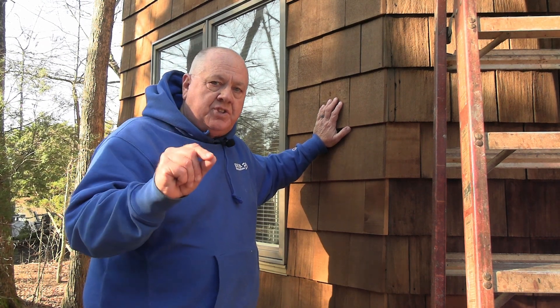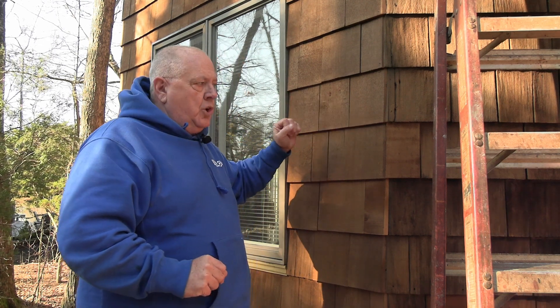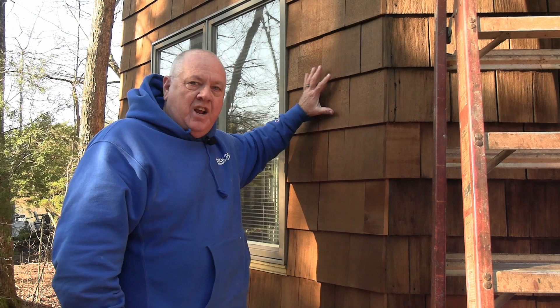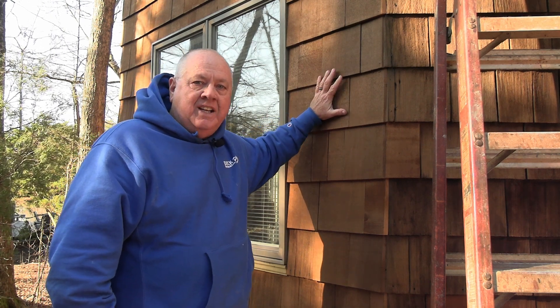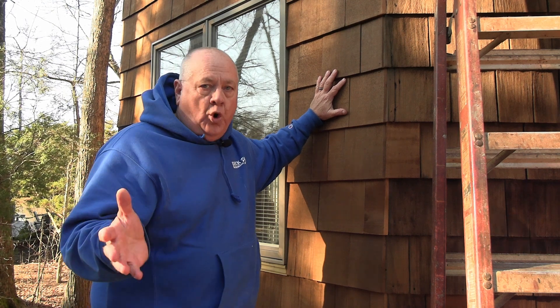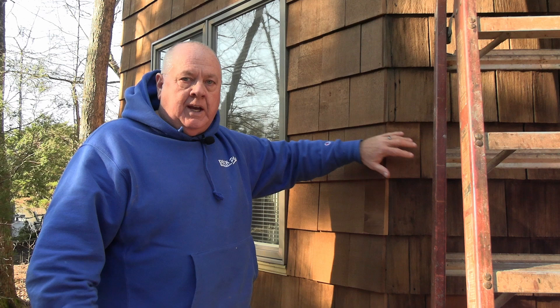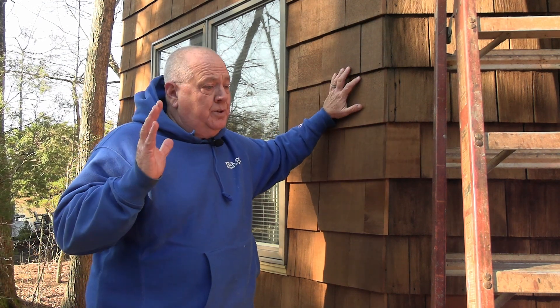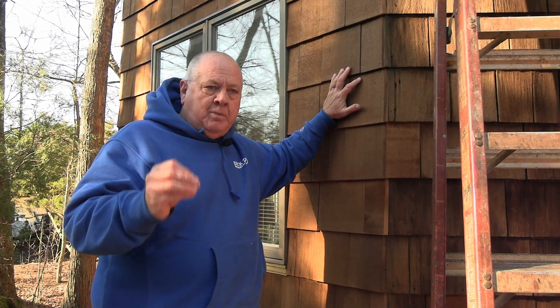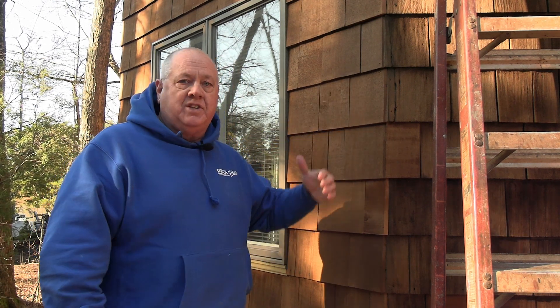This will extend your season — we can start earlier in the year and work later in the year. I mean, this is almost Christmas and here we are staining wood outside in southern New Jersey at 40 degrees. This is about as cold as we usually do it. It's going in well, no problems, and life is looking good. The customer is very happy — sometimes they're a little skeptical, but then they see it go on, see how it looks, see that it dries great, and they're thrilled.